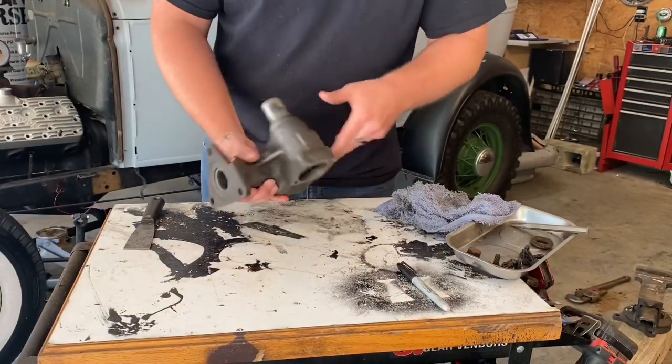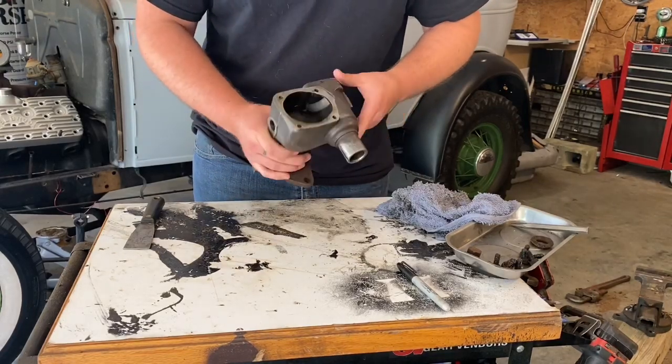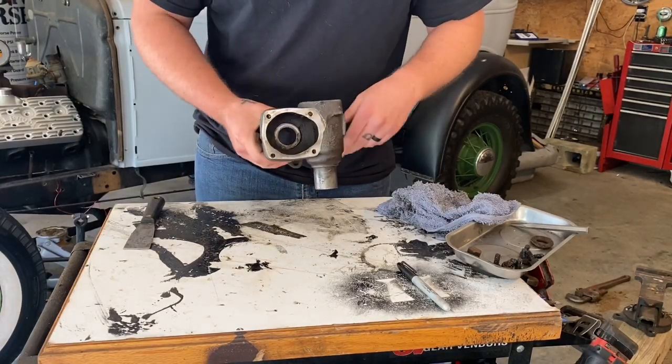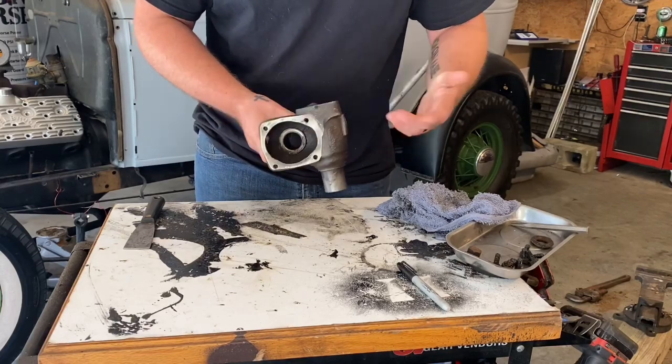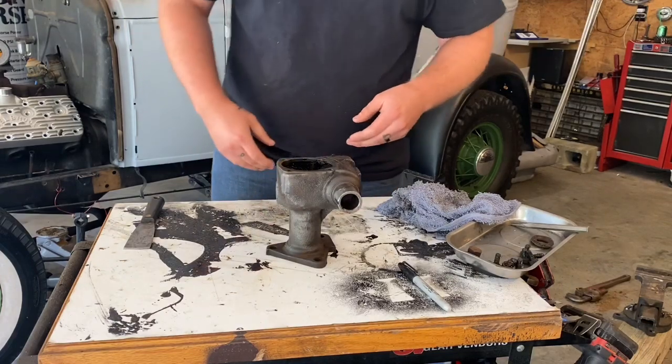Now that you've got it completely apart, I would suggest cleaning it out really good. Get as much of the old grease out of it as you can and take a good look at your bearings. Make sure they're not scarred or scratched. Make sure they're worth using — make sure all this time is worth it.